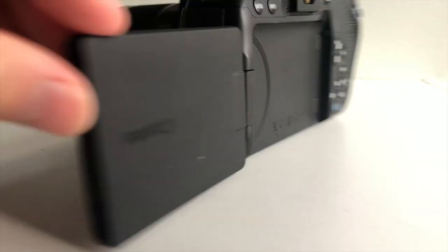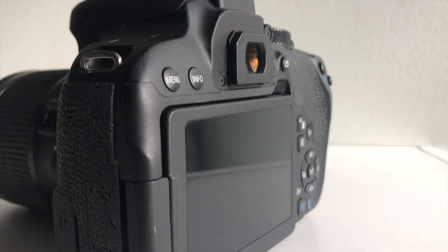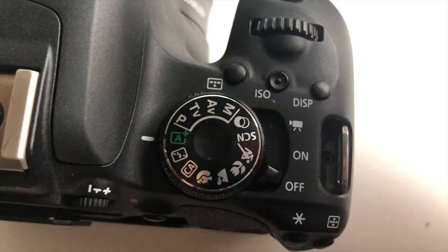My favorite part about this body is the flip-out screen on the back. It allows the person behind the camera to always view what they're recording at whatever angle they're at. So if you're parallel with the ground and don't want to bend down or lay down, all you have to do is flip the camera up and you can see exactly what you're recording.